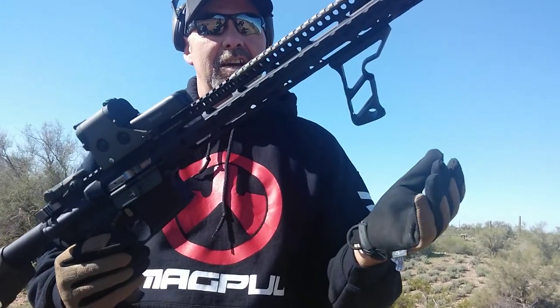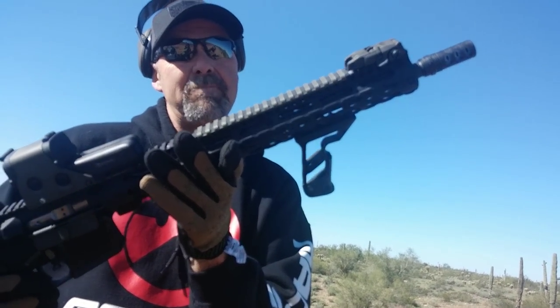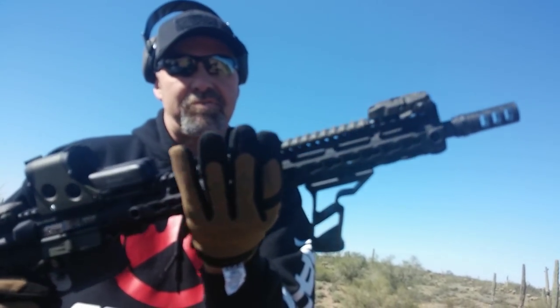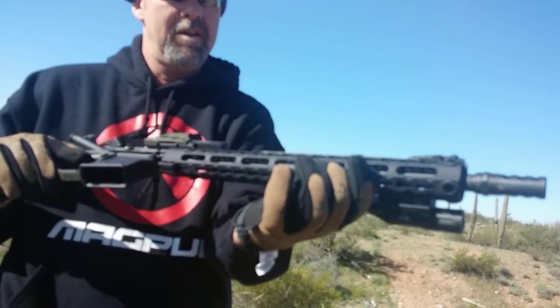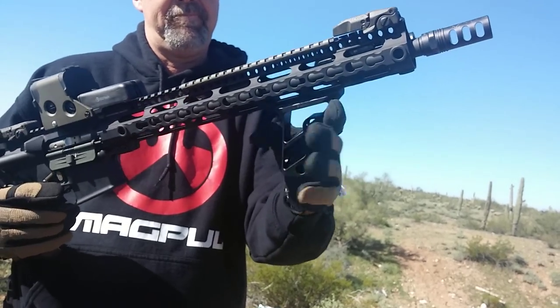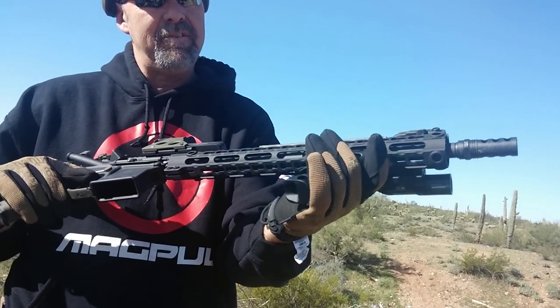Continuing on, we've got the Midwest Industries 15-inch SSK — it's a keymod rail. I really like this rail; it's very light and mounted up so easy. Here we've got the Fortis angled foregrip. I'm interested to try this — it feels really comfortable in your hands and is very, very light.